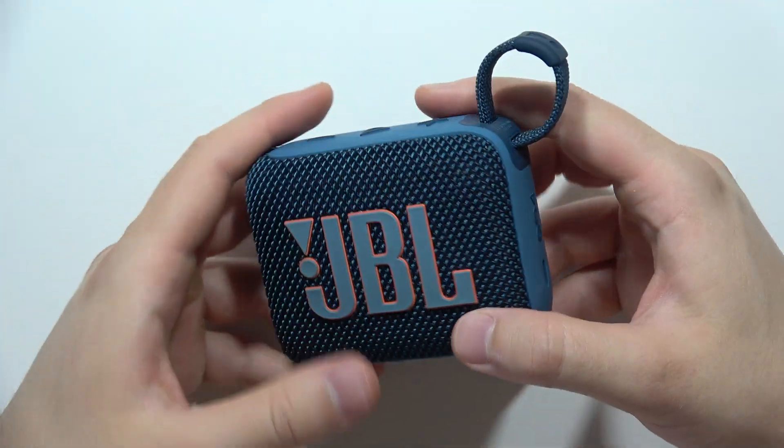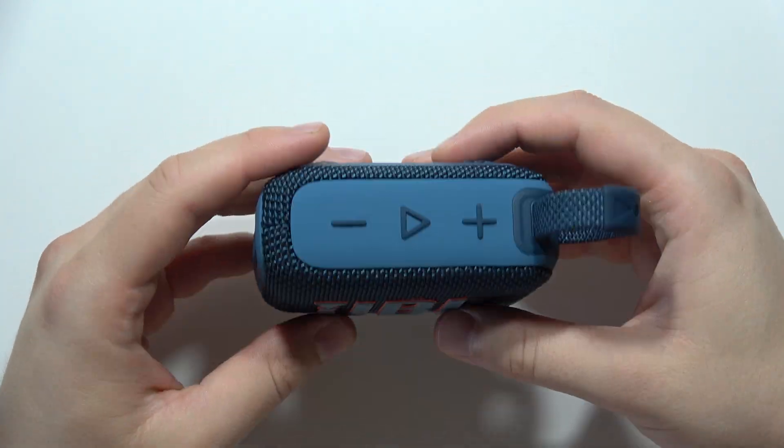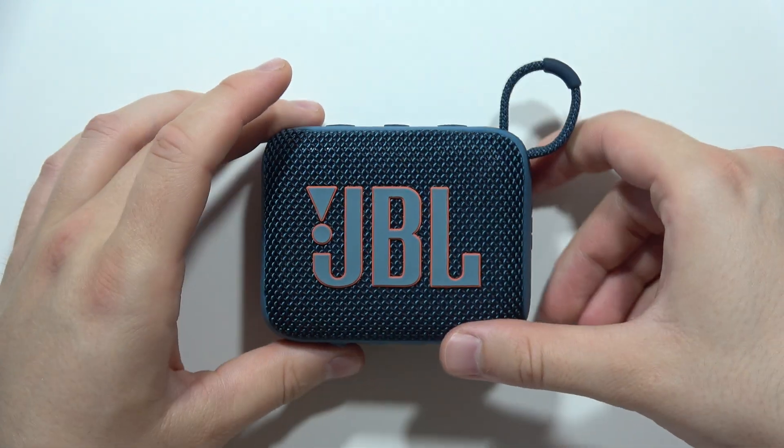And if you are looking for some other videos or tutorials about JBL Go 4, you can find a lot of videos on my channel. So that's all for this video. Please leave a like, leave a comment, and subscribe to my channel.